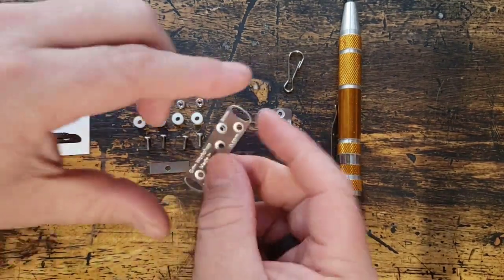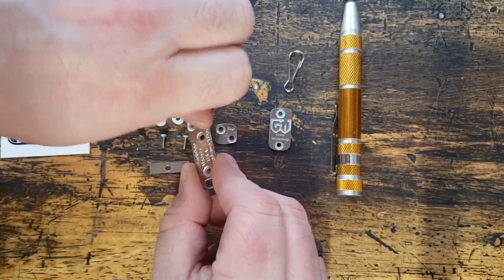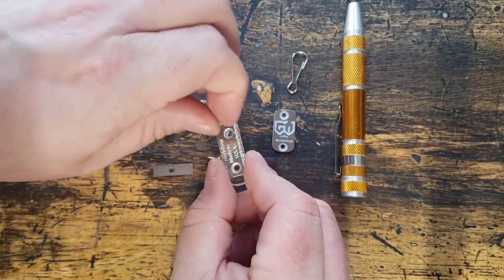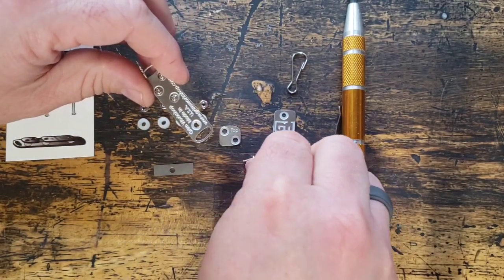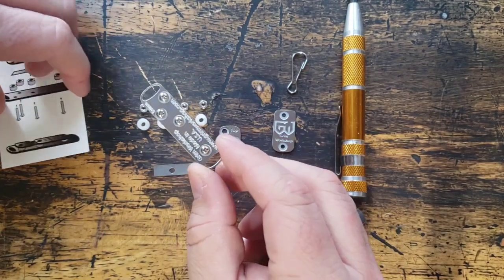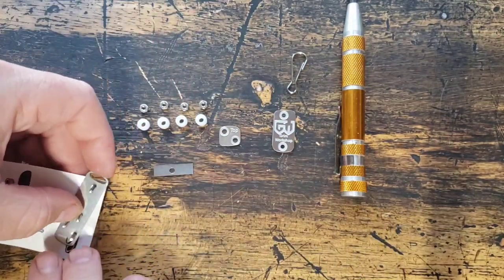First off we're going to take your base plate and drop those screws into there. One trick one of our backers showed us — you take your business card and then it's a lot easier to turn things over that way.